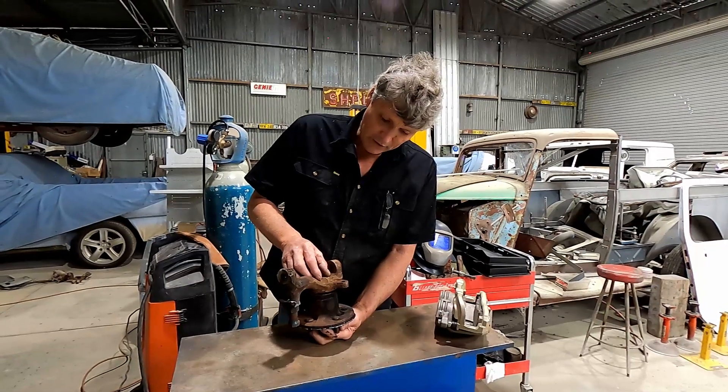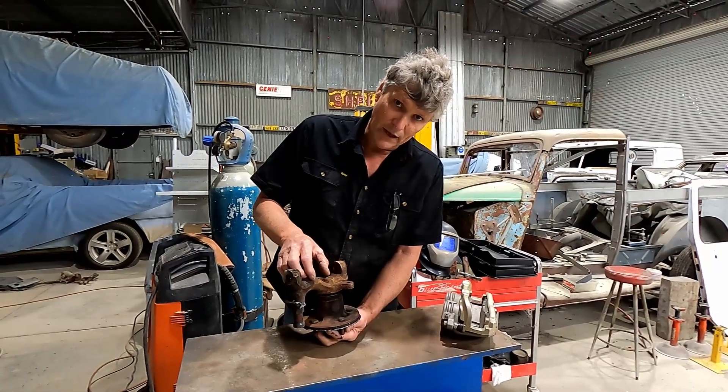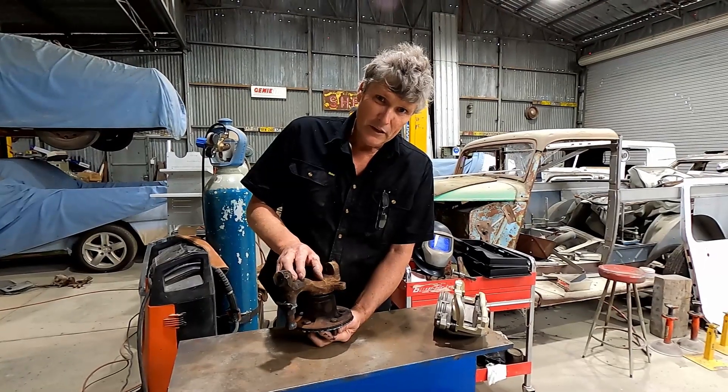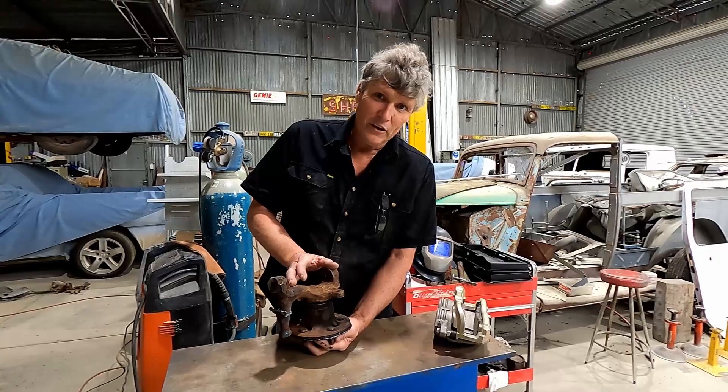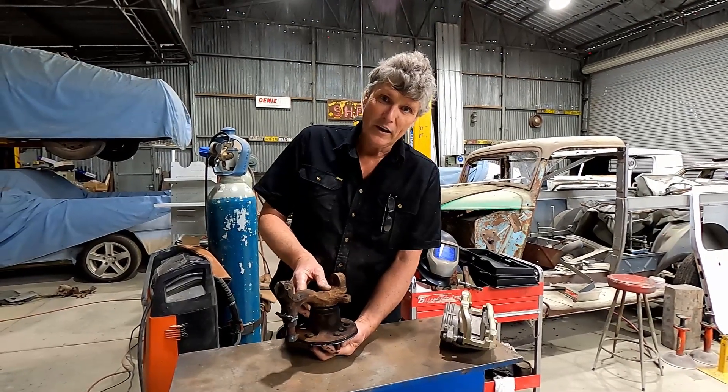I also want to lower the car, so when I make my new piece I can shift the hub up by an inch and a half and lower the car by an inch and a half. Then you think: how can I do this cheaply, and how can I build a prototype piece that I can get someone to cast a new part from?